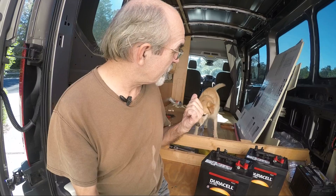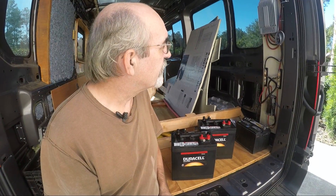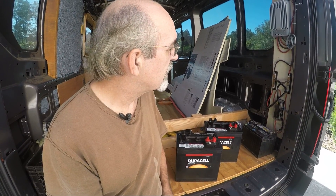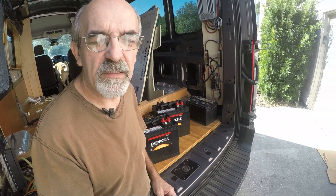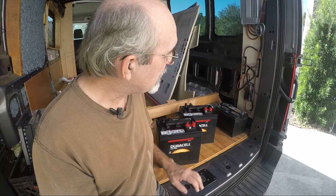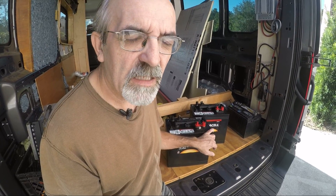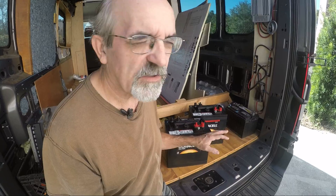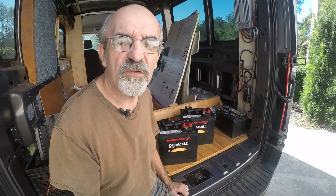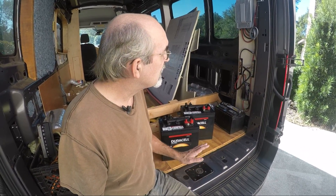Hi guys. First of all, let's introduce the supervisor, Joey. This is the final part of the solar install — the batteries. As you can see, I bought two 6-volt golf cart batteries. These are also just temporary, because I will be installing lithium batteries at a later time. There's too much going on with lithium right now, so I'll try and wait as long as I can.